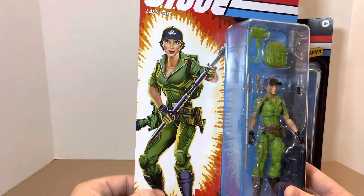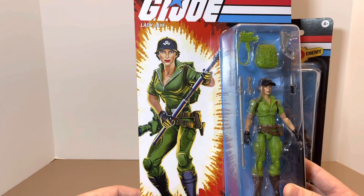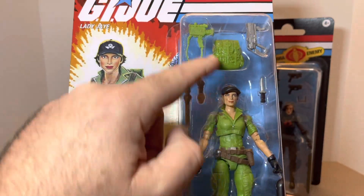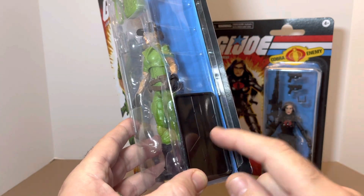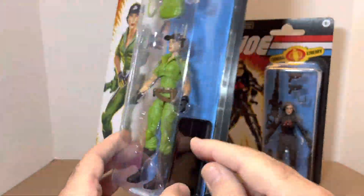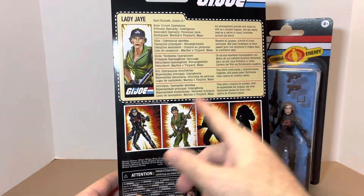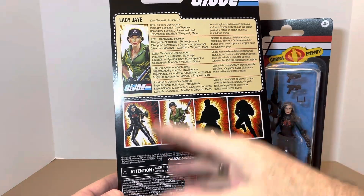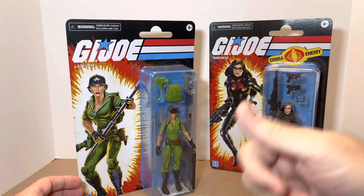The same goes for Lady J — no difference in approach. We get a great graphic card image of Lady J, a good face sculpt, and all her accessories. One thing I noticed: they throw in a stand, which is a nice touch, though it looks a bit flimsy. We get her file card, see who's coming down the line, and all the legal fine print. Yo Joe for the artwork and the way they display the figure.